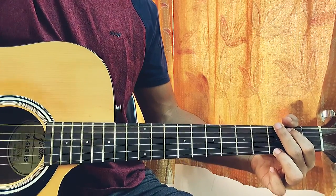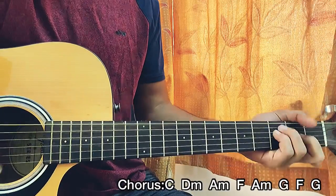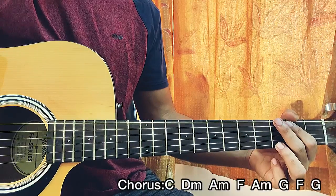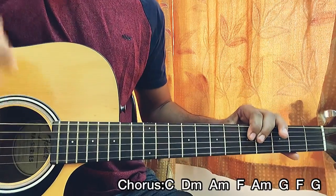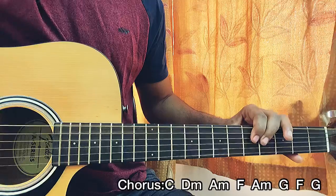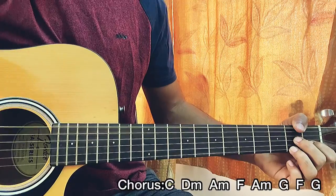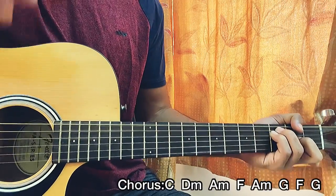Moving on to the chorus — the chord progression is C major, D minor, A minor, F, A minor, G, F, G. You repeat that whole set of chords twice. The second time through, you can optionally add a D7 between the G and F — you can clearly hear it in the piano. I'm playing the whole chorus with two strums on each chord.